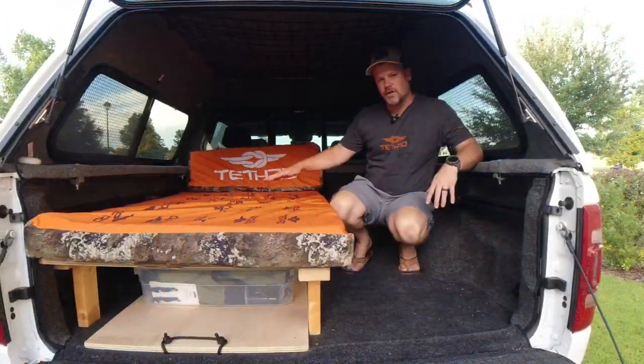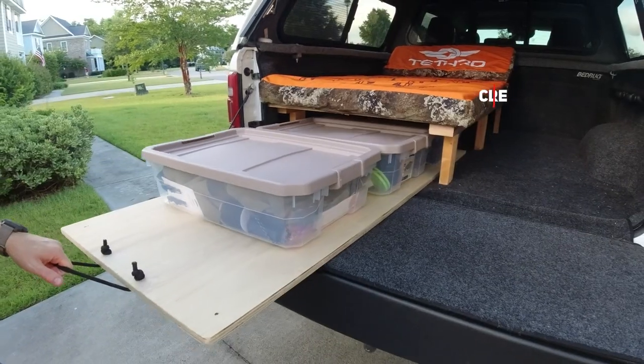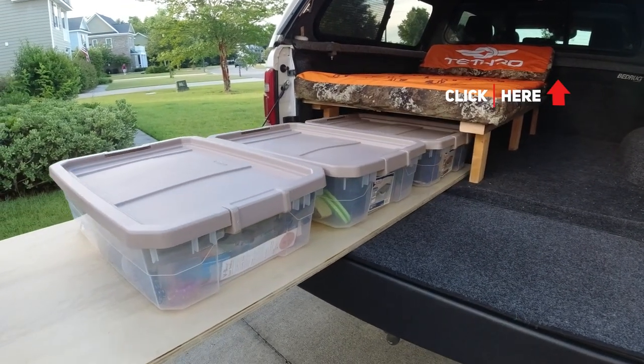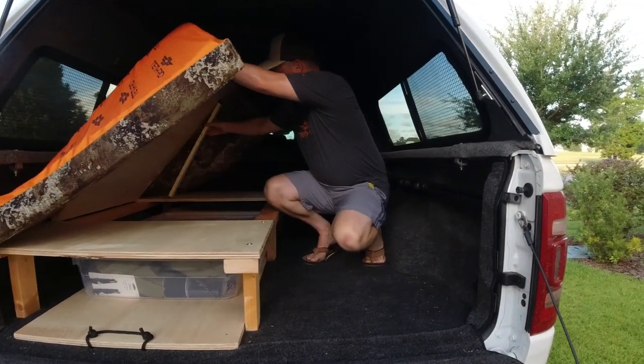I built this custom mattress for my truck bed camper. If you haven't seen the video of that, click here and you can watch the full video of how I made the actual truck bed camping system. But today we're just talking about the mattress.